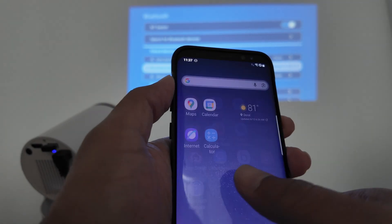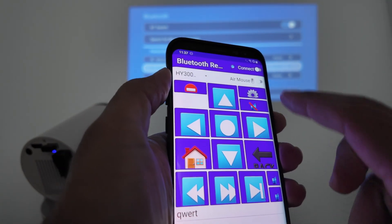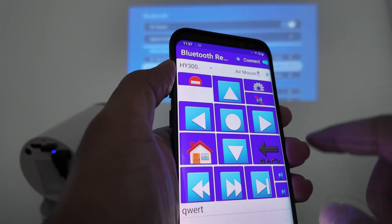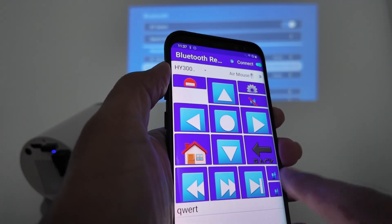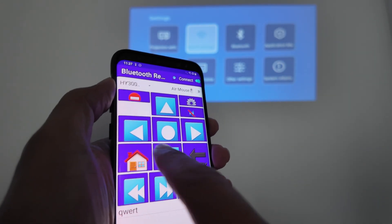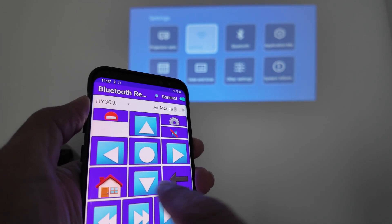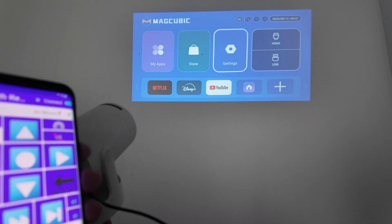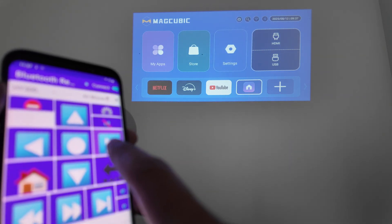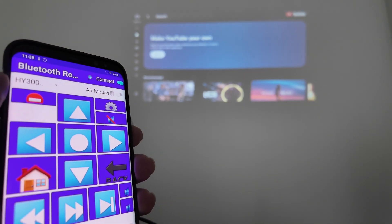Just install the app — Bluetooth Remote, that's the one. Then when you come here, you look for your device, tap on it, come here and hit connect. You see it connects to the device, and then you can start controlling. Here you have the back button — take a look at there, I'm controlling already. Let me just come back here. Let's see if the home works — it works with home. And just come down here and go to YouTube.